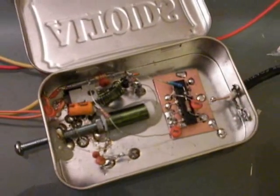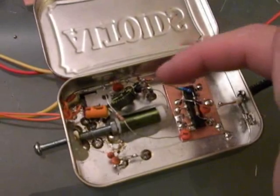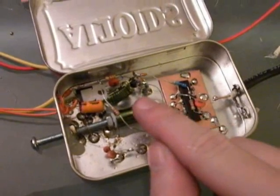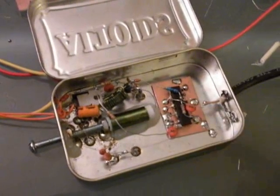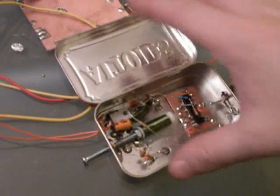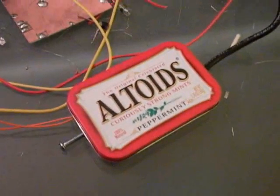Everything else is pretty standard: a voltage regulator with some filtering, a Colpitts oscillator, and then the output of the FET goes directly into a buffer chip, and out some coax and then to my counter. Right now it's using a 50 ohm dummy load, but it's pretty low power — maybe half a watt. And that is the current transmitter.